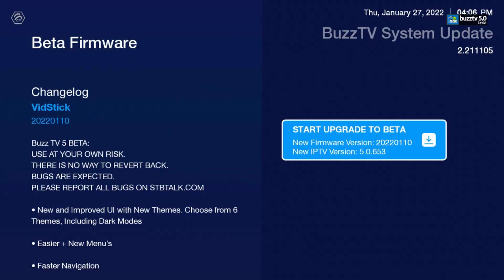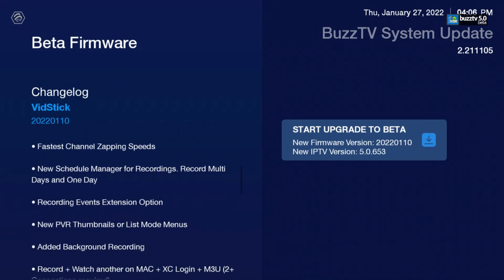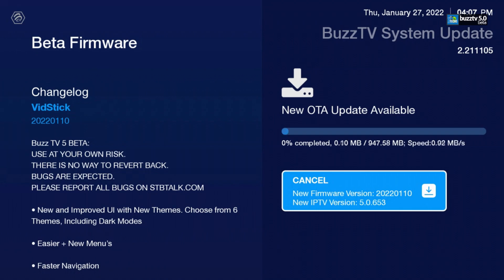Once you enter your code and get that little update notification, on the left-hand side you can read what the update is about — it will give you all the menus and features telling you exactly what's happening. Once you've read through that list, go ahead to the right side and click on Update, and it will go through to update the file for you.